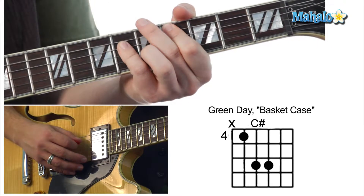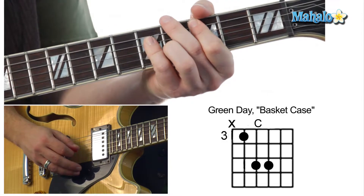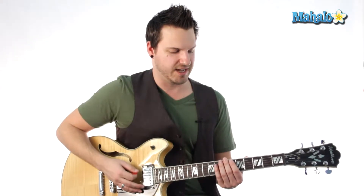And then we're going to go like this. We're going to do an E flat. And then we're going to go down to a C sharp. And then to a C. And then A flat again. And then B. So, if you want to hear the chorus, this is how it's going to sound.